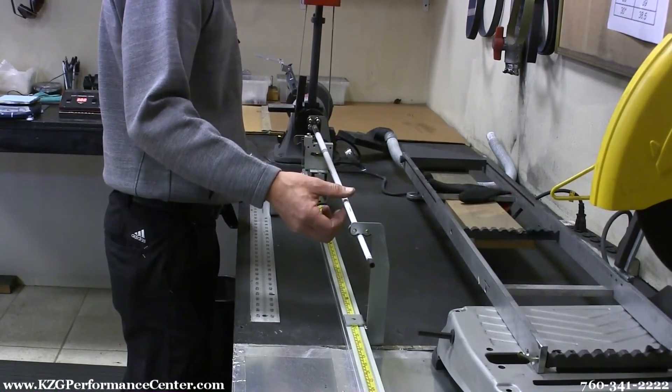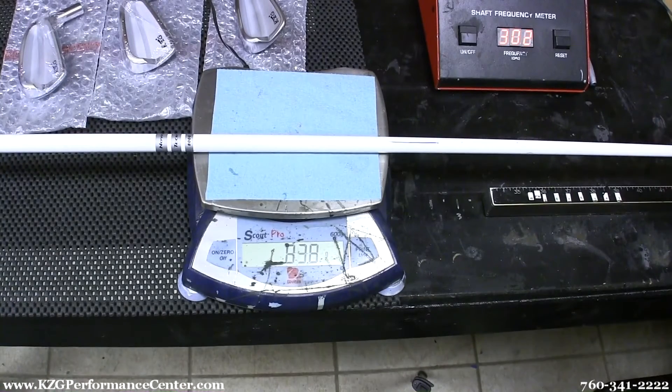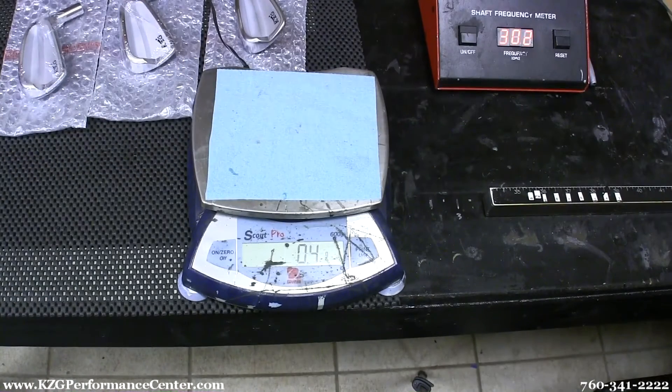Then I want to make sure the actual head is matched with the shaft. I want to put the lightest shaft with the lightest head throughout the whole set to give consistent performance from the wedge to the driver.